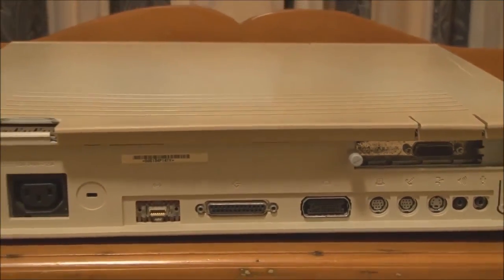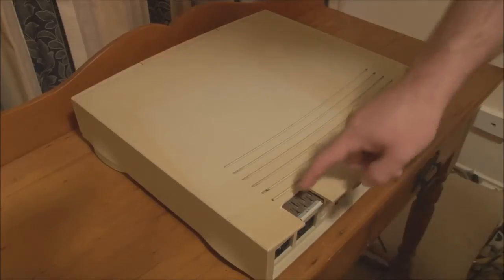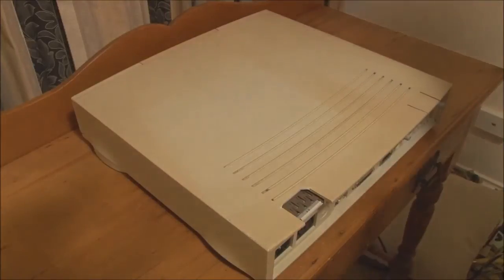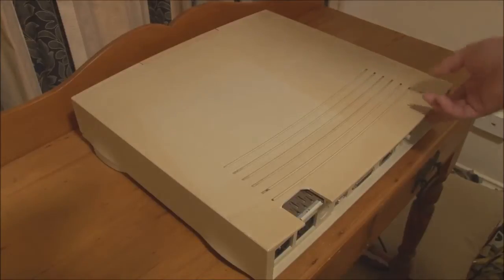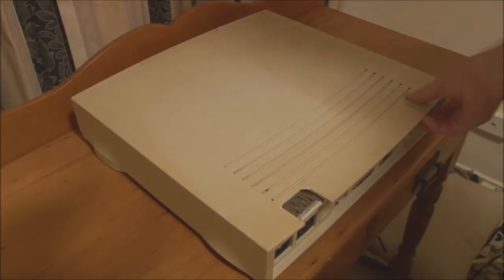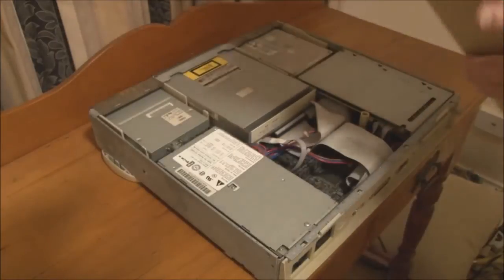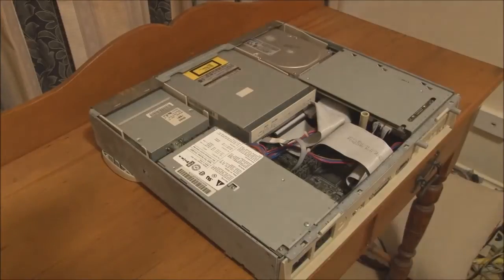So now we'll take this apart. Hopefully you can see what I'm doing as I take the 6100 apart. To take the front panel and top cover off, you need to release two plastic clips. You can see one is already broken — unfortunately, as they get older, some of these Macintosh models have very brittle case plastic, and if you apply too much force to the clips you may snap them off. So if we just lift this one up carefully, we can tip the case up, move it forward, and pull off the front panel.